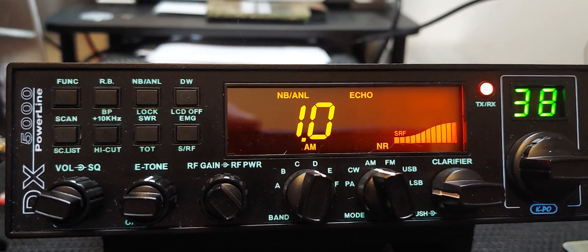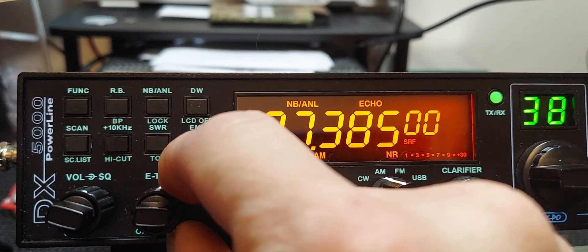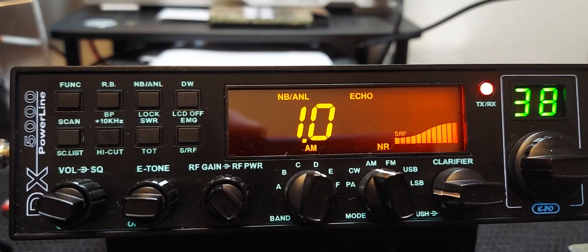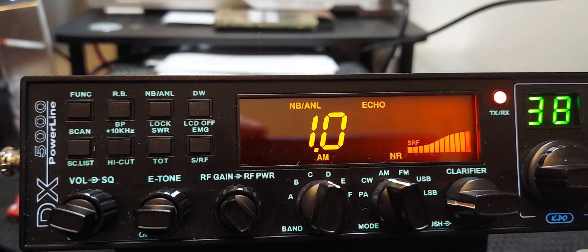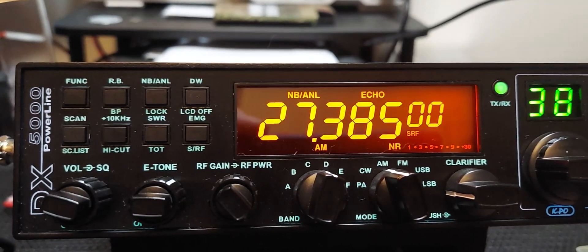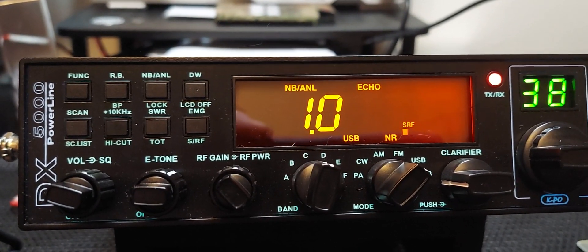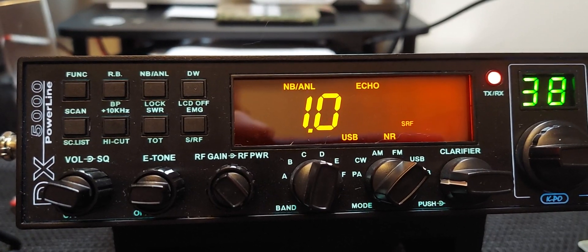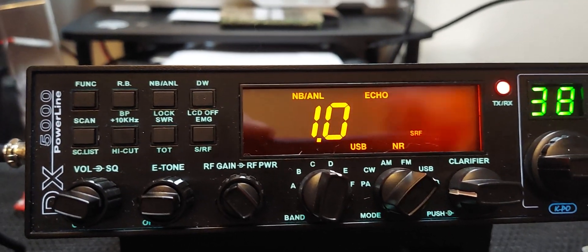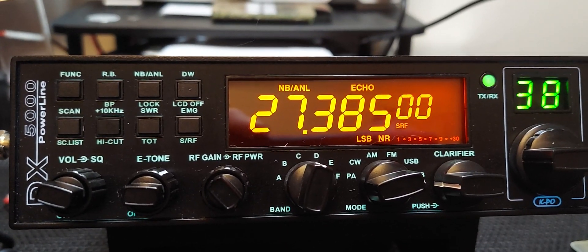I mean, we could go on and on with the echo, but you can adjust it however you want. It's got a good talkback feature so you can hear yourself. That's your echo — it does work on sideband also if you wanted to use it there. You can run it on sideband and actually sound halfway decent if you adjust it right. Some guys will probably always complain, but it's just the nature of the radio hobby.